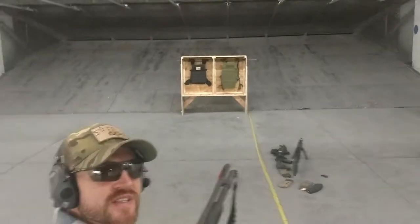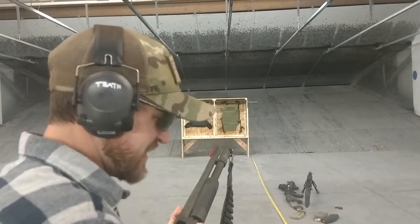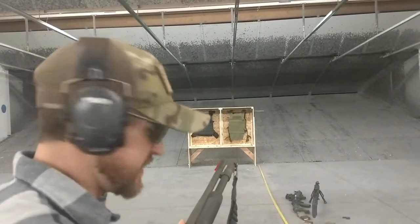Guys, I cannot emphasize enough — do not do this testing at home. I shoot a lot of steel, a lot of armor, and this makes me even a little bit nervous, so please don't do this. This is way too close to be shooting steel.